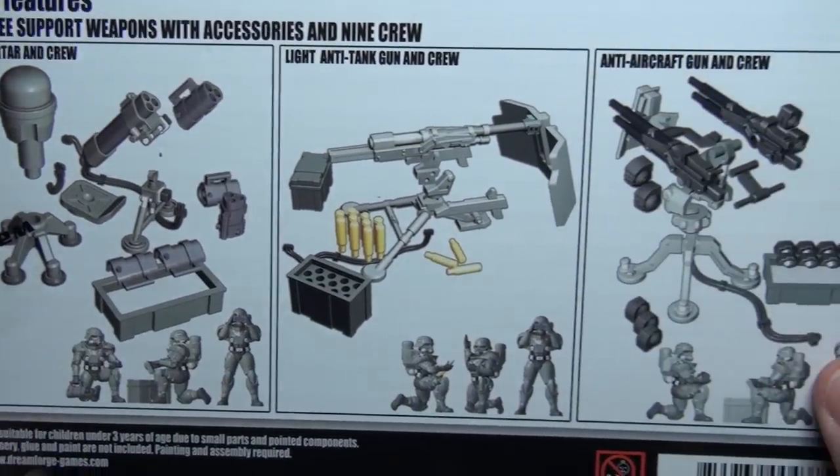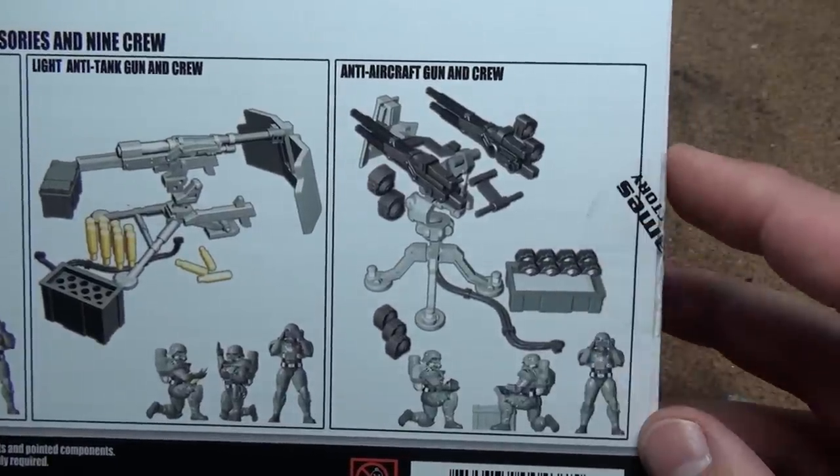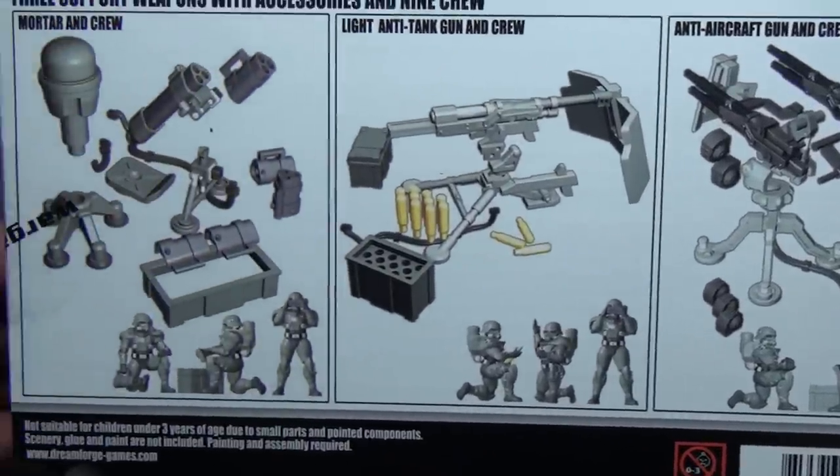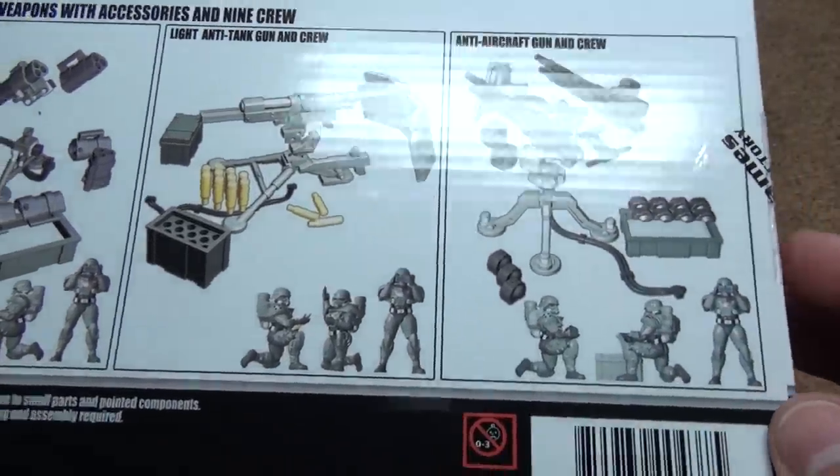The back shows you the different parts. This is a fun kit to put together. Let me grab the sprues here and I'll show you what comes in the box. Let's start with the parts and then I'll show you my finished guys.